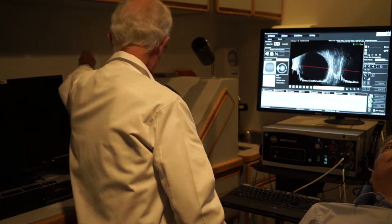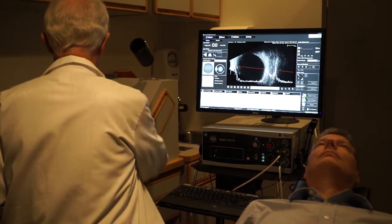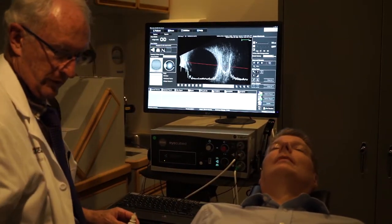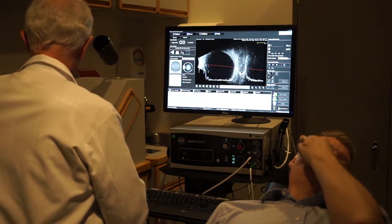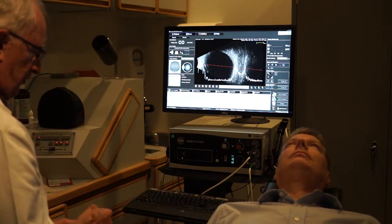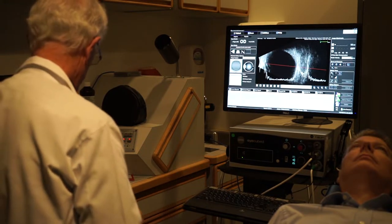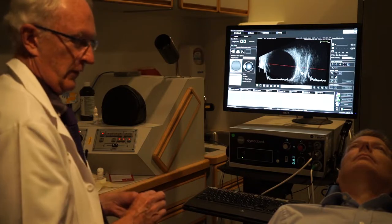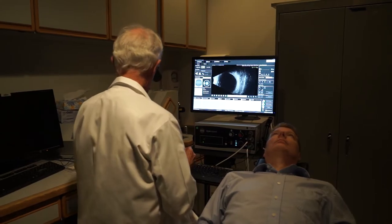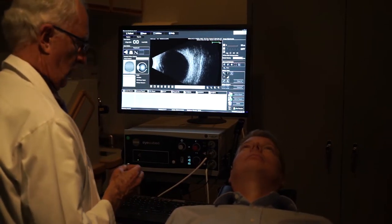I'll put another drop of anesthetic in our patient's eye to make it easier. There are different kinds of shells you can use with this, and there's also a bubble cover you can put over the tip — I'll show both. I use these shells a lot because I get a better view of the eye, but you can also use a bubble cover over the tip. We just put this little shell between the eyelids; the patient feels a bit of pressure. It usually doesn't hurt at all because we've anesthetized the eye, and I'll put some water in it.